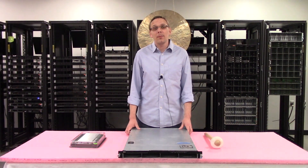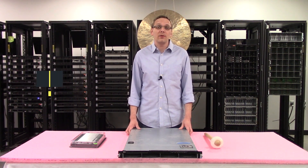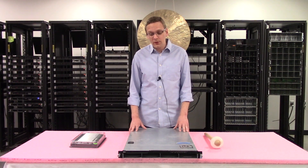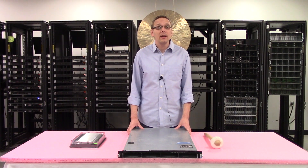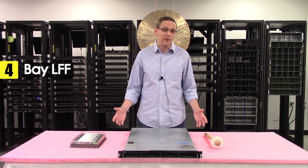Thanks for stopping by today to learn a little bit more about the Dell PowerEdge C1100. If you find anything in this video useful, click that like and smash that subscribe. First things first, this is a 1U server. It is a 4-bay large form factor chassis style, which means you can put in 3.5 inch drives.